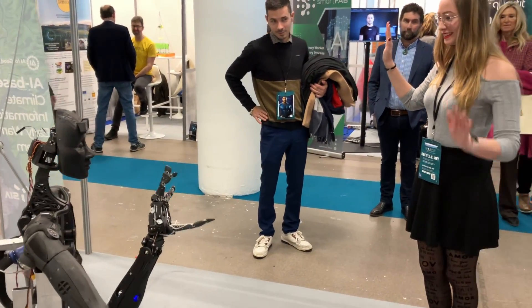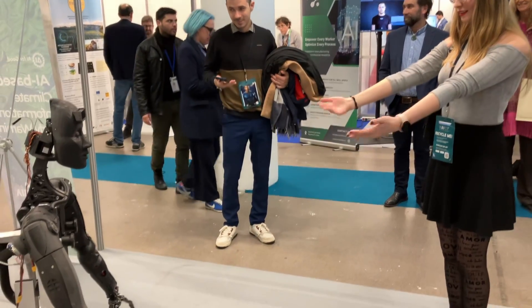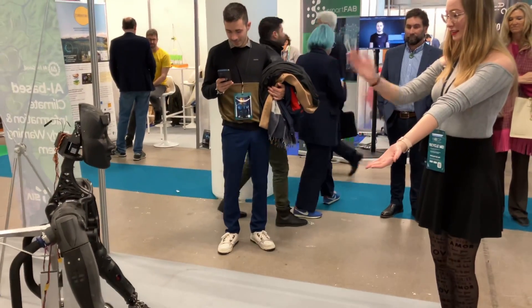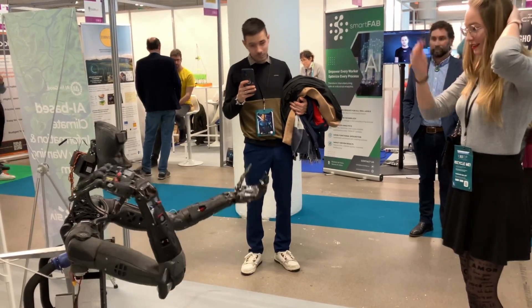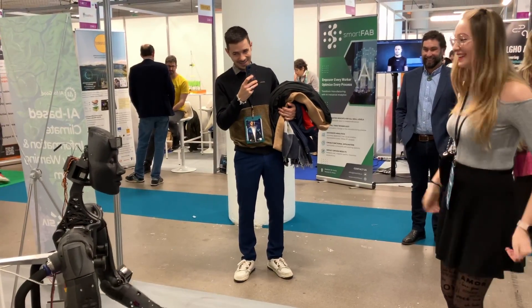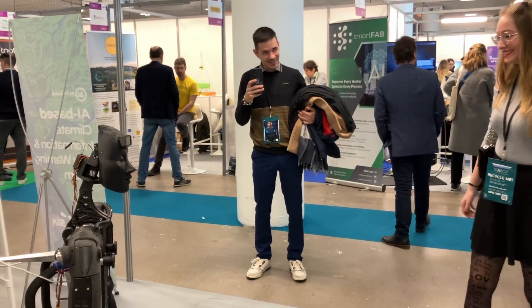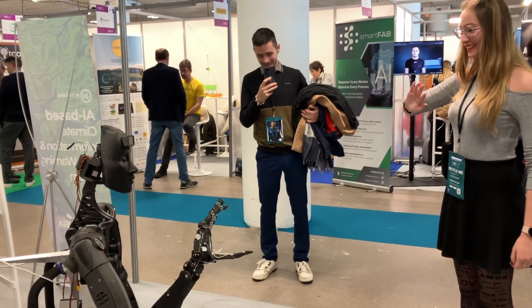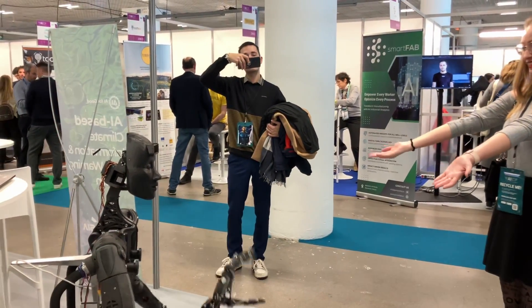We've got a few projects with us at the moment. The first hand, the V1, we've already published it for free and it's being built now by schools, universities, and a few companies. That's really to try and encourage people to get into robotics.